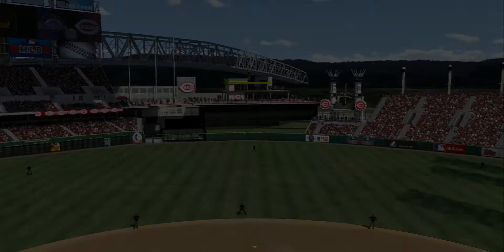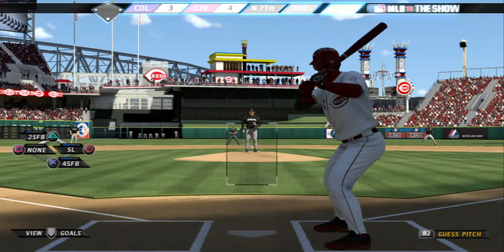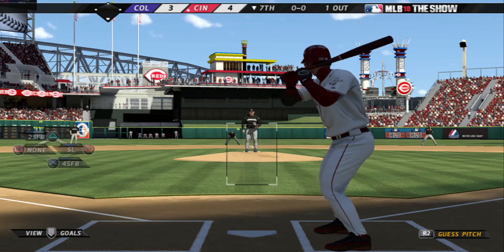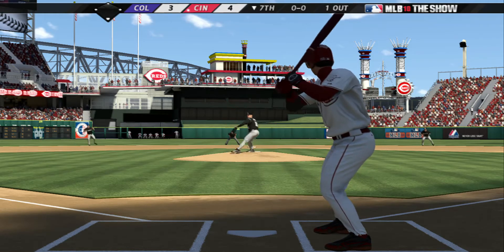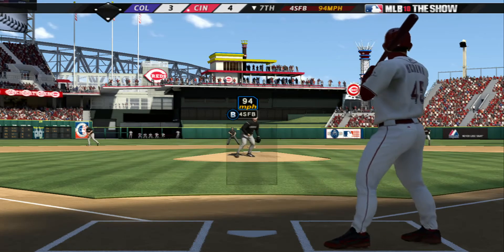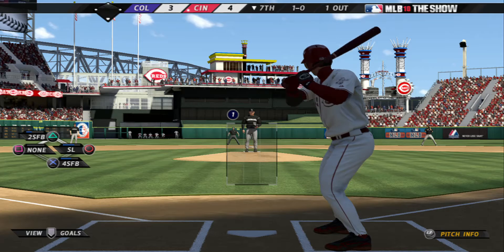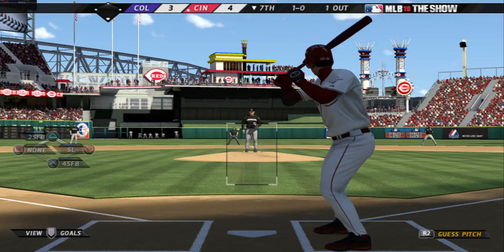We're going to see a pinch hitter here with the bases empty and one gone in the inning. Omar Medina steps in now, and the pressure of that streak's got to be enormous as he looks to extend it. He takes ball one. With rosters expanded here this September, they've got a small city available to pinch hit off the bench.